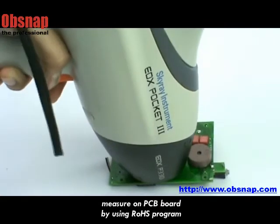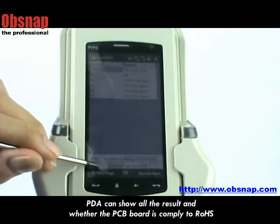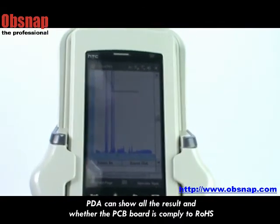Right now, I will try to measure on a PCB port by using the RoHS program. The PDA can show all the results and whether the PCB port is compliant to RoHS.